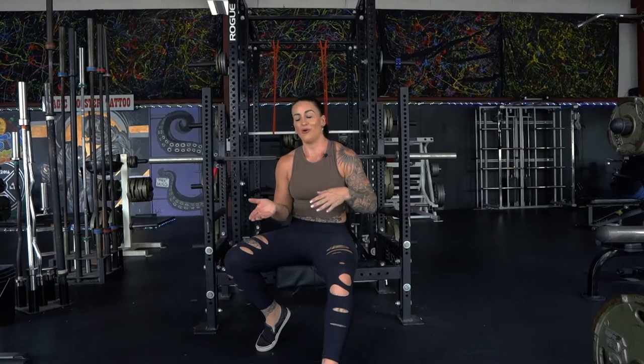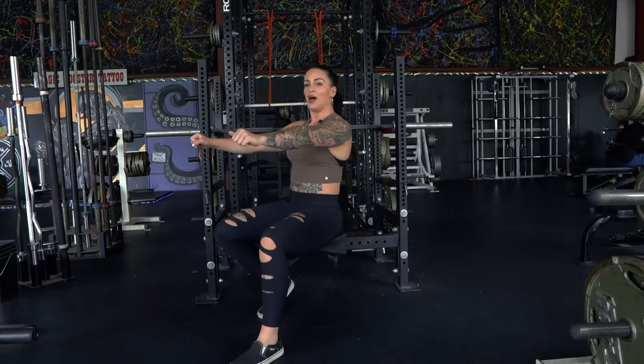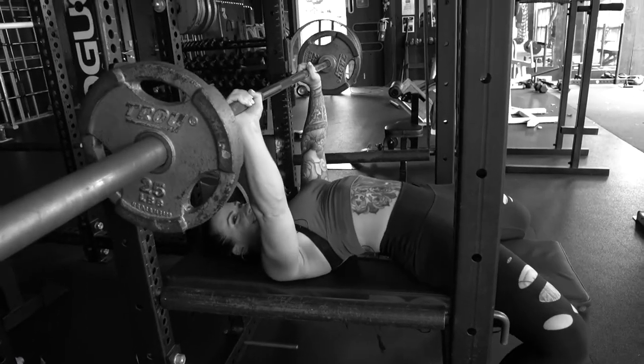What's up guys? Today we're gonna talk about crazy benches. I used to bench like this — if you go way back to my videos you'll see it. There's a huge problem I see, and I feel like it happens with newer benchers: you come down nice and fast, you dive-bomb it, and you lose all that tension because you're trying to bounce that weight up.